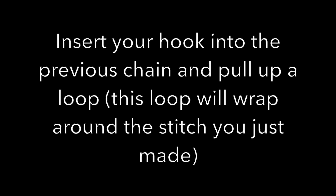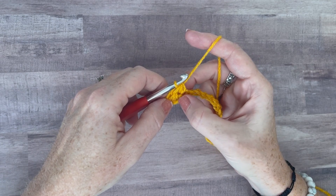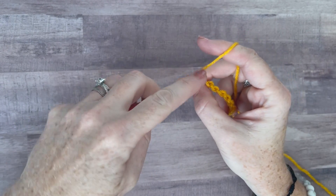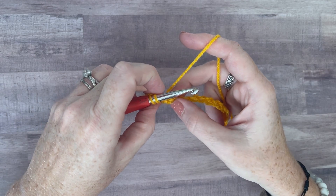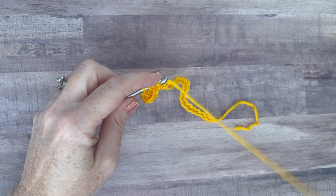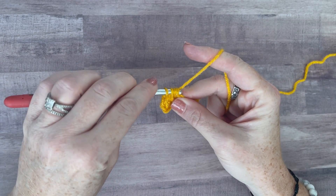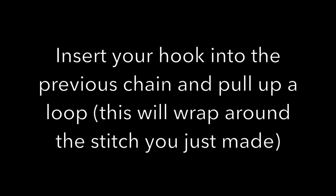Insert your hook into the previous chain and pull up a loop. This loop will wrap around and kind of form a little cocoon. So you're going to go back and insert your hook into that chain that you were just in for the first half double. Then yarn over and do a half double crochet in the next available chain. You're going to do a traditional half double crochet, even though you will have four loops on your hook when you do it. That's what confused me when we first did this — it's four loops, even though it's a half double crochet. You just have that extra loop on there. That's it — that's all there is to this herringbone stitch.